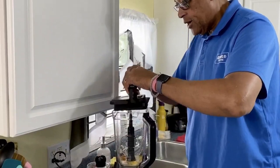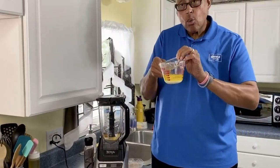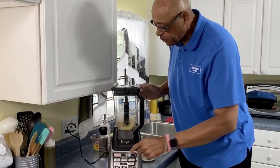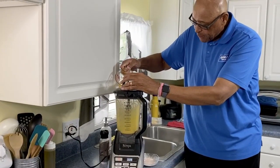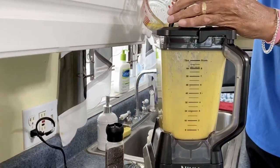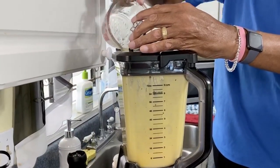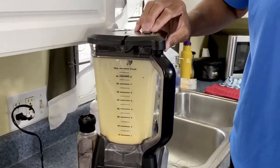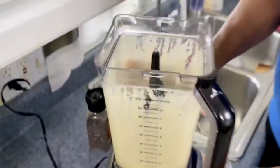Now let's go ahead and get our lid on. As we process this, we're going to pour in the butter. I put the butter in the microwave to heat up because we want the butter hot while we're pouring it in. I'm going to put this on medium speed and as it's blending, we're going to pour that butter in slowly. Look at our nice creamy, creamy sauce.